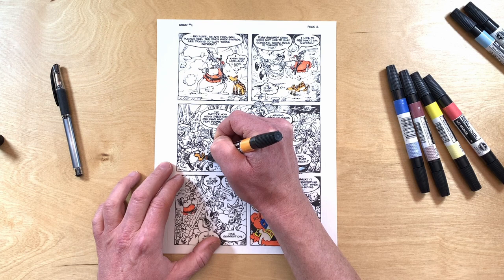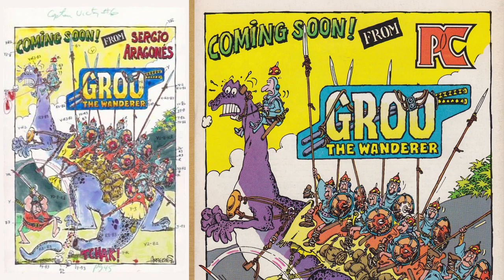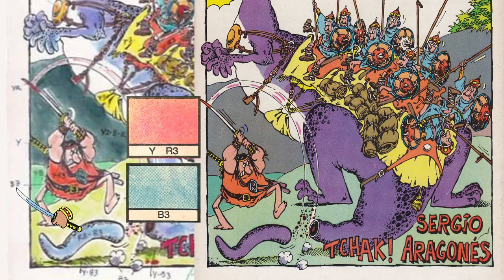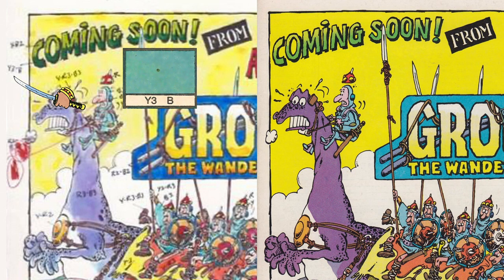Here we have the color guide for a promotional advertisement for Pacific Comics' Groo the Wanderer that appeared in Captain Victory number 6 in 1982. This color guide was probably made before Tom Luth was coloring Groo — he started with issue 4 of PC Groo — so this could be Gordon Kent's work or maybe somebody else. Groo's jerkin is YR3, his Walkman B3, 50 cyan. I can't see where Groo or the other characters' skin color is noted.